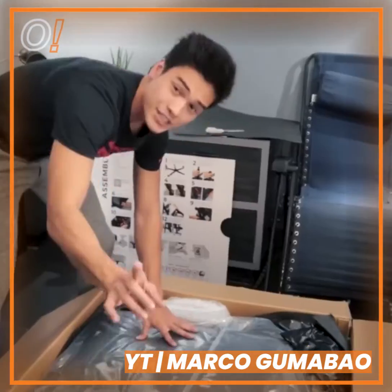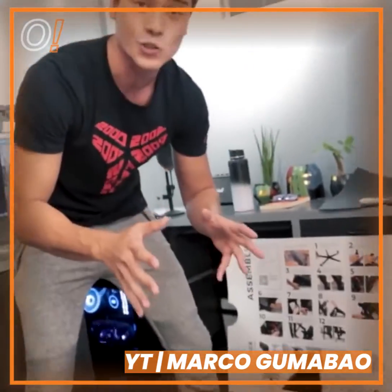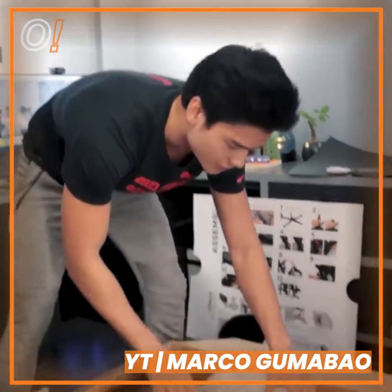Kaya ito yung tiniti ko. As you can see ito, it says here, Titan. Ito pa lang, parang kitang kita na natin na sobrang ganda, sobrang sosyal yung Secretlab Gaming Chair na to.